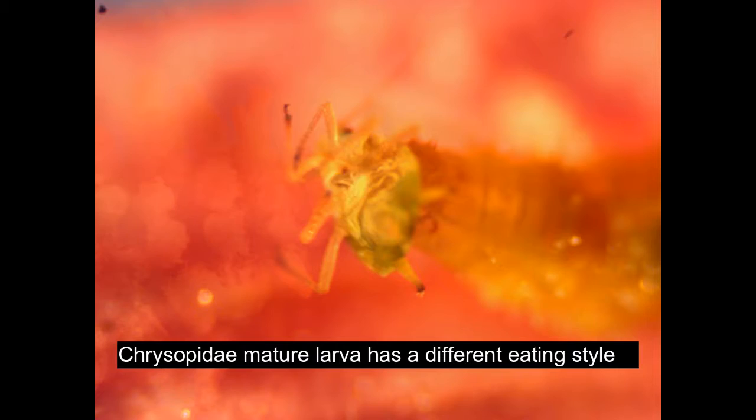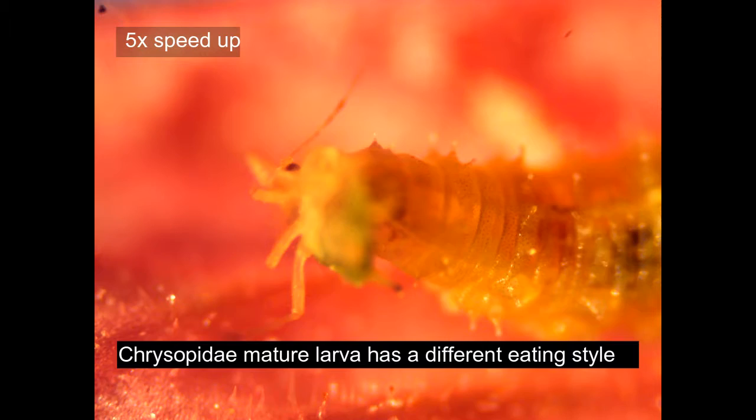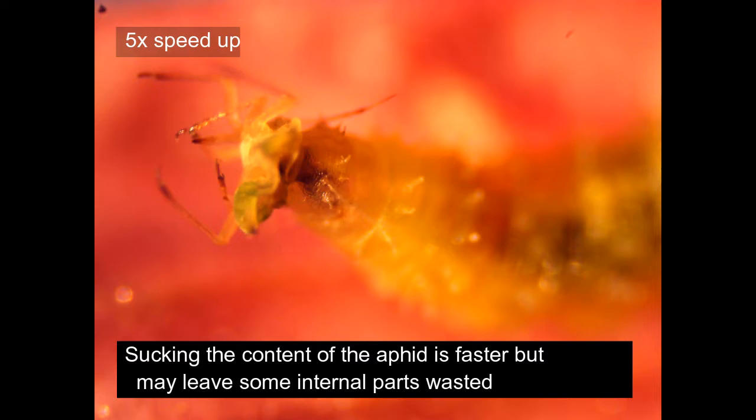Here is a different kind of larva and he has a different eating style. He caught an aphid and he is sucking its content, and when he finishes with it he just spits it out. This process may leave some inside fluid and there will be some parts wasted, but it's pretty quick.